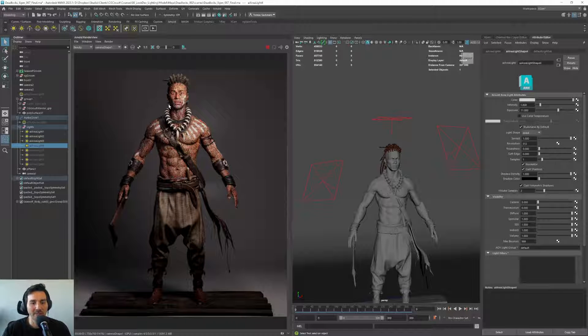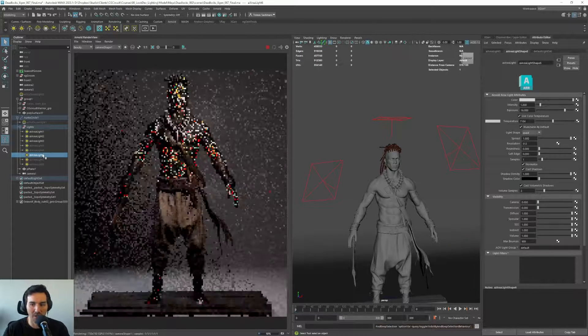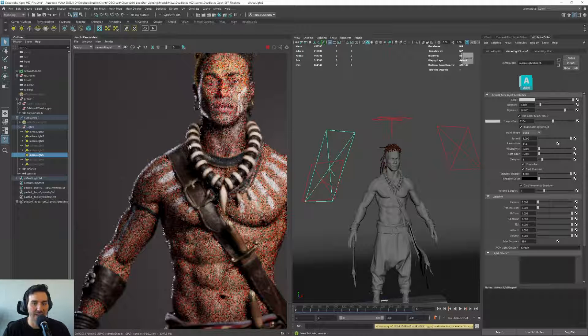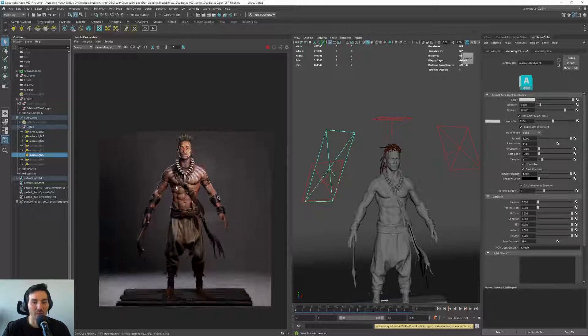Something really important for characters is we want the character to separate from the background — it's starting to melt into it. What we want is something called a rim light. See how we start getting some really nice lighting on the border of the body, and this gets our character to pop up much more from the background.